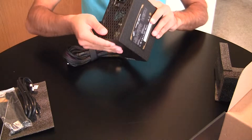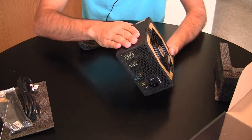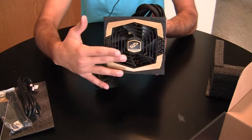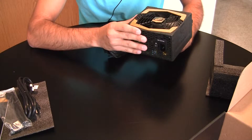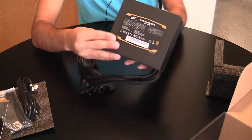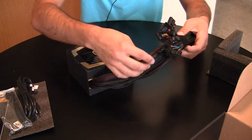The exterior of the power supply has got an interesting texture to it. It doesn't feel metal at all — it's obviously metal, but it feels almost rubberized, kind of like that foam packaging a little bit. It's got a nice big 120 millimeter fan, and it's got the gold trim for showing off the gold certification.